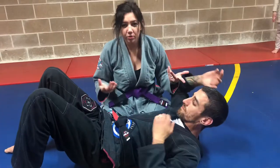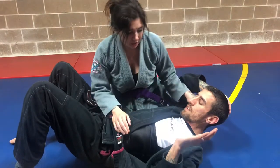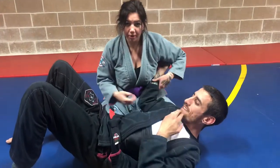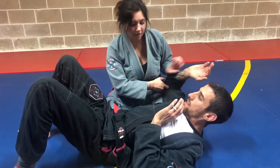During the roll, at some point their gi is gonna come untucked. If not, you're going to have to untuck it yourself. I do this from side control primarily. There are lots of positions you can do it from, but we're gonna focus on side control today.